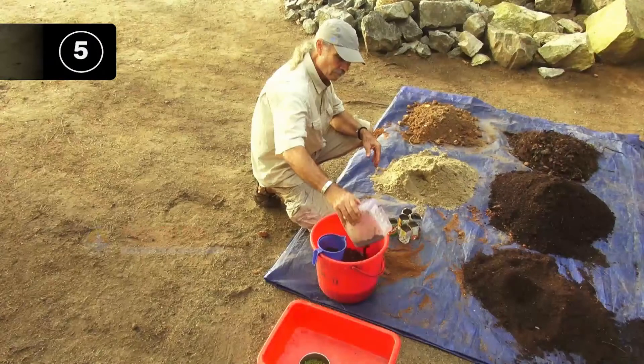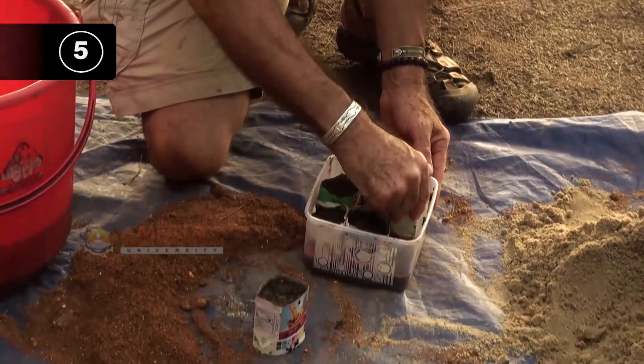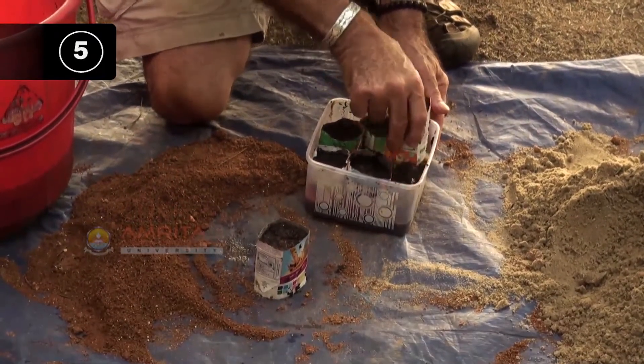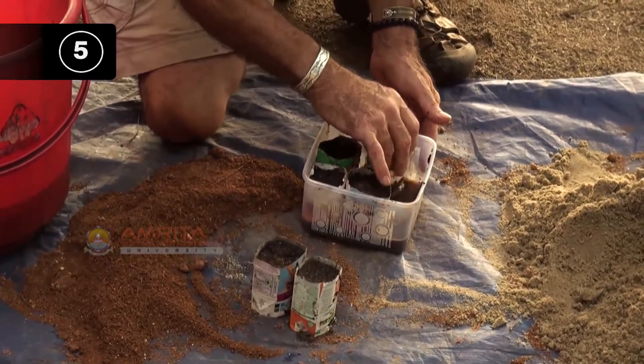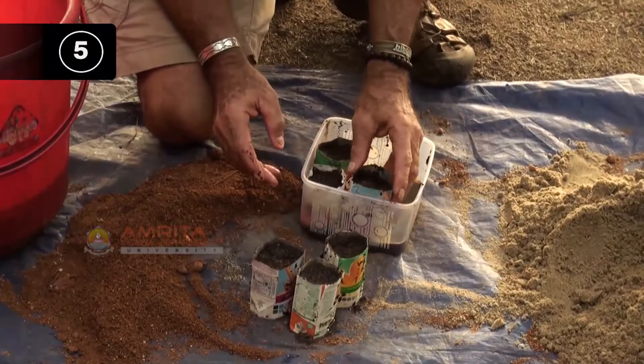Step 5: Remove excess water from the tray. After 24 hours you will see the top of the pot is wet. Then remove the excess water from the tray. Do not let them stand in the diluted liquid compost.